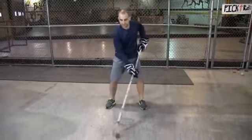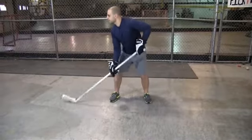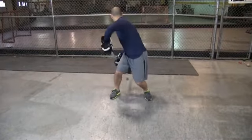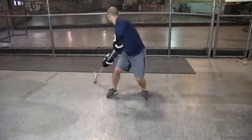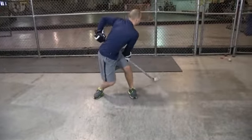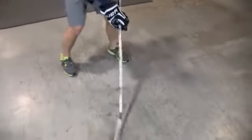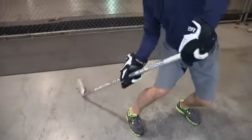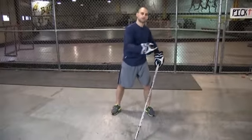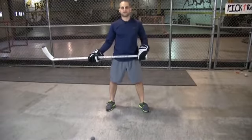So you're just going to start out with the puck in front of you, just stick handling. You're going to try to keep your head up as much as possible and you're just going to rotate back, knees are staying bent, then you're going to come in front of you, rotate back, bring it back in front, go around, and you're just going to continue back and forth as many times as you can in the allotted amount of time.